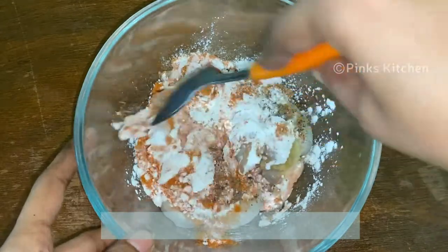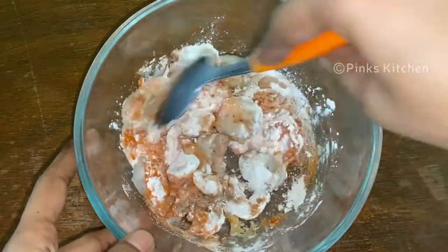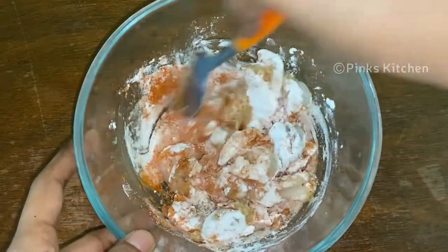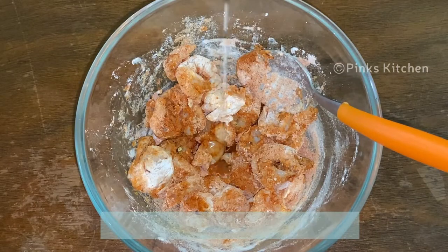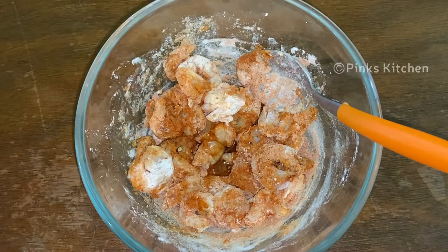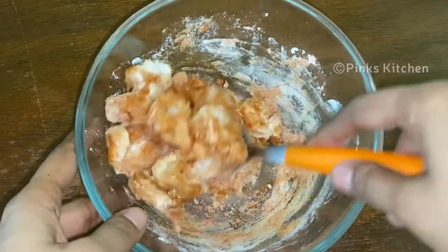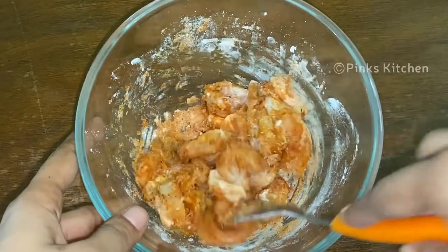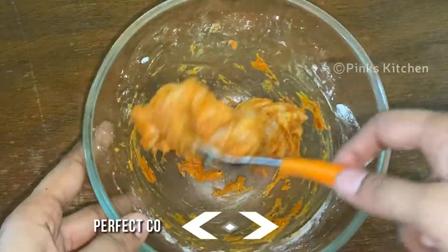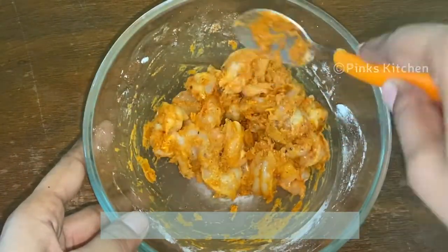Mix it well with a spoon. Then add a tsp of oil and mix well again. Now we have the perfect consistency and it's ready to get fried.